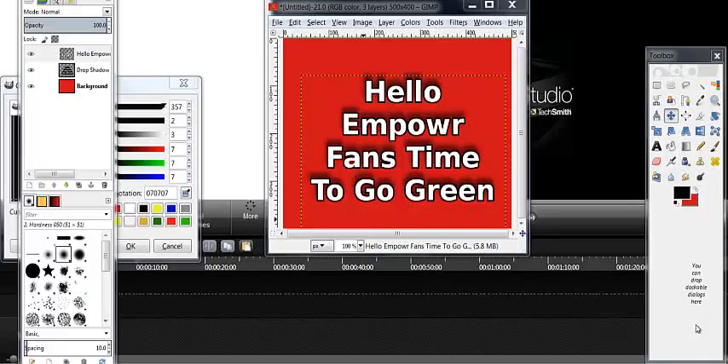Hello Empower fans, how we doing today? Today I'm going to show you a little deeper into GIMP so you can send out some really nice looking messages. You can actually do all kinds of stuff with this. I used to do a lot of my Facebook banners and YouTube banners and all kinds of stuff with this.